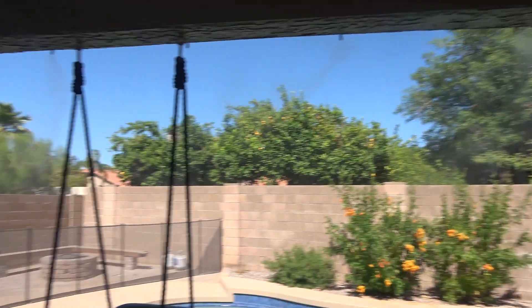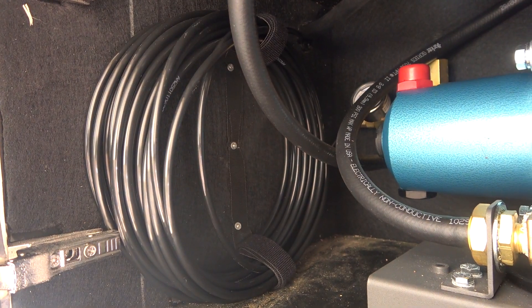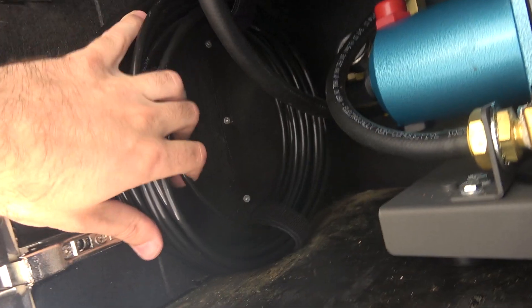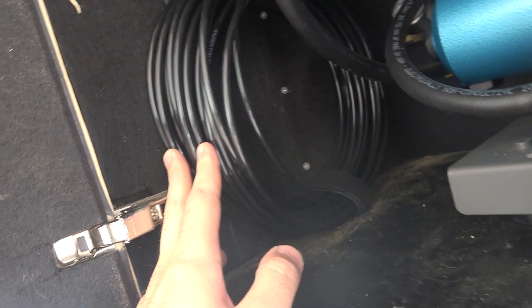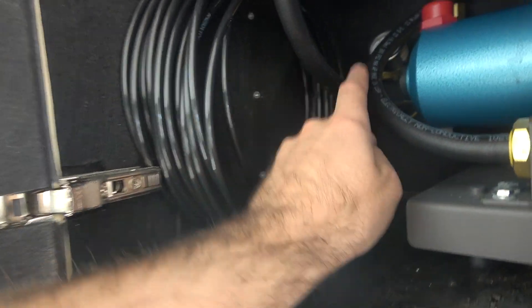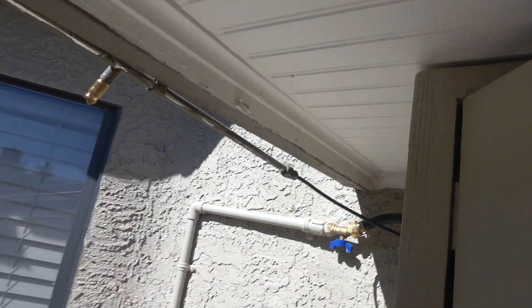There's some kind of vibration noise that I need to fix. So this is how I fix that really loud vibration. This is 50 feet of coiled up nylon high pressure mist tubing. Before, I just had my nylon tube come straight out and come over and connect it into my hard line.